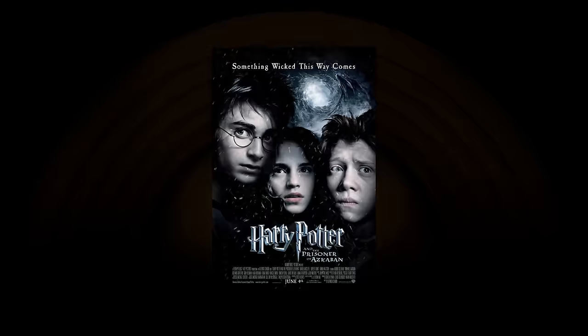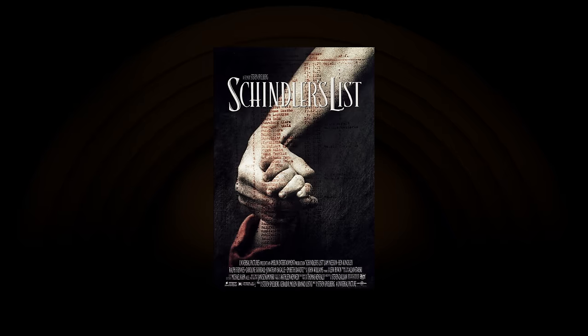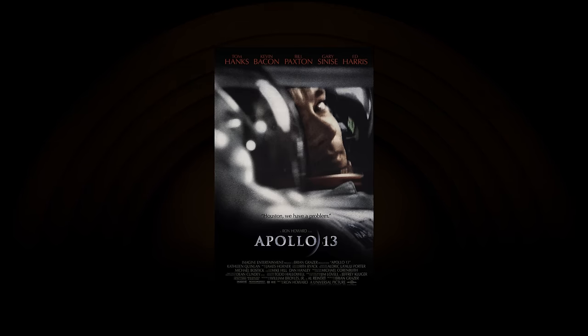To record the library, we brought back legendary recording and mix engineer Sean Murphy, whose credits include the Star Wars, Harry Potter, Indiana Jones, and Hunger Games franchises, Jurassic Park and The Lost World, Schindler's List, Saving Private Ryan, Mission Impossible, Apollo 13, and Titanic.